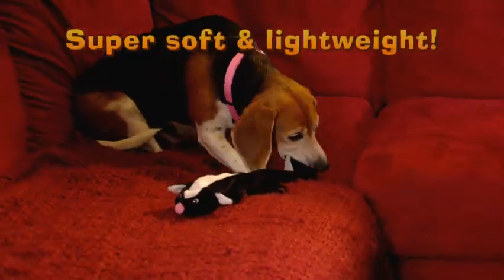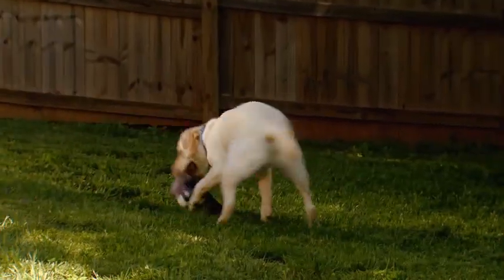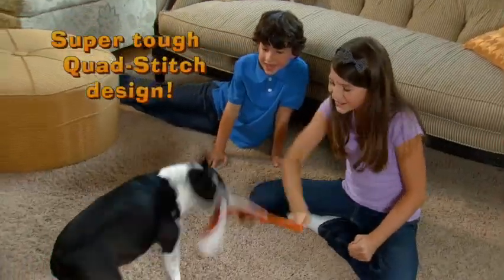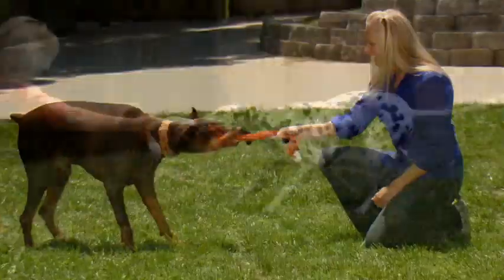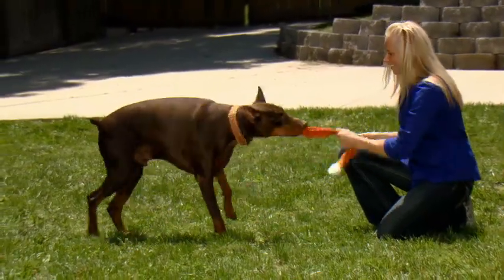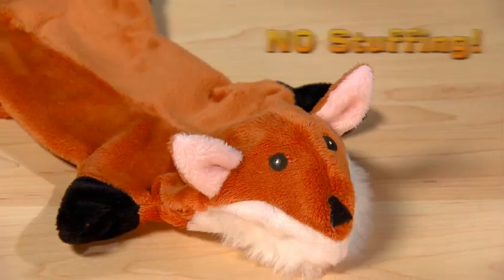And Hushies are super soft, lightweight and fun for dogs of all ages and sizes, while their tested tough fabric and sturdy quad stitch design makes them double dog durable to handle the rough stuff. Dogs just love to grip them, but no matter how much they tug, romp and chomp, they won't rip them. And since there's no stuffing inside, there's no mess for you to clean up.